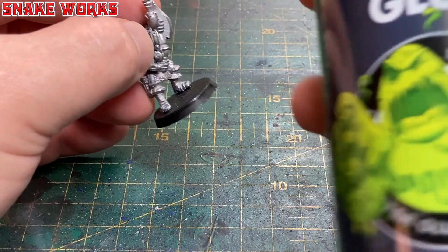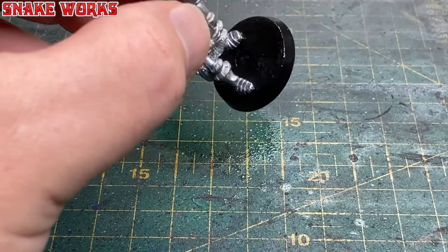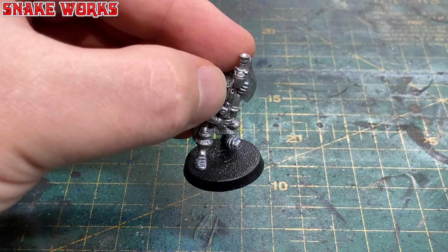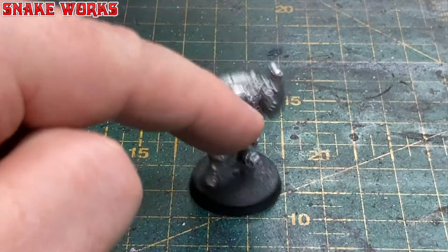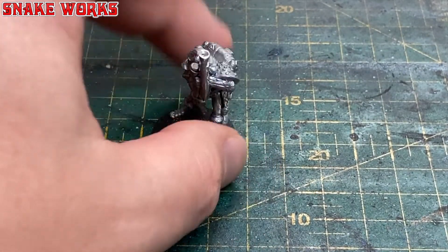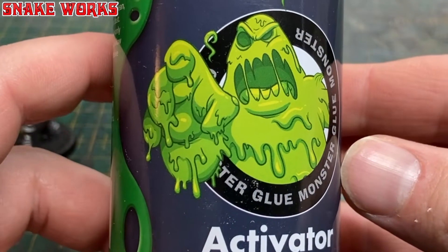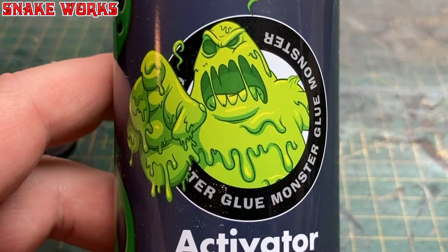The next thing is to give it a hose down with some super glue activator. I tend to use the aerosol can as it works really well — you don't want the brush-on stuff, it's terrible. Use the aerosol can if you can get one and it will set your super glue in seconds. Just give it a little blow and you'll see the super glue turn white, which means it's dry.